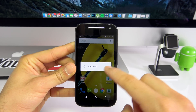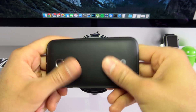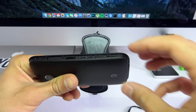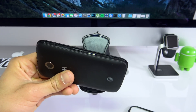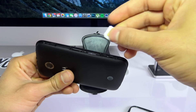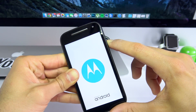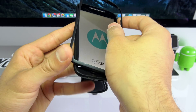Once you have your unlock code ready, go ahead and power off your device. Once your phone is completely off, we're going to insert a non-supported SIM card. My phone is currently locked to AT&T, so I'm going to insert a different SIM card that is not from AT&T — it can be MetroPCS, T-Mobile, or any other GSM carrier. I'm going to go ahead and insert my MetroPCS SIM card. Once inserted successfully, go ahead and power on the device.